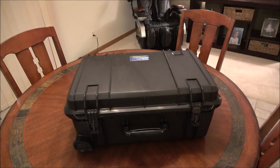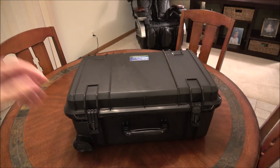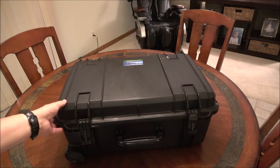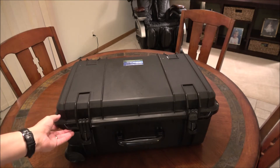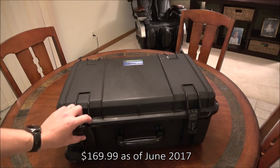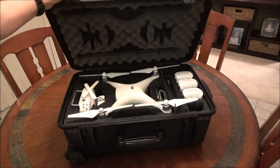Hey everybody, thanks for watching. You're looking at a drone case made by Case Club, out of California. This is set up for the DJI 4 type series — 3, 4, professional, advanced, all those. Price on this as of summer 2017 is around $169, and let's open it up and I'll talk a little bit about it.